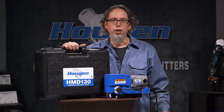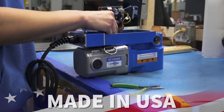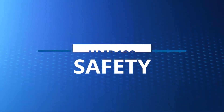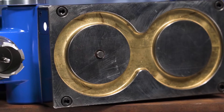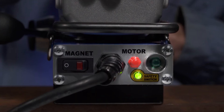The HMD-130 comes with a nice carrying case for you to store and transport your drill. And if all these great features aren't enough, the HMD-130 is made in the USA. Safety is always a concern when using power tools. The HMD-130 has an integrated operator safety system that will shut off the motor if lift of the magnet is detected. There is also a light on the control panel giving you visual confirmation that the safety switch is engaged and working.